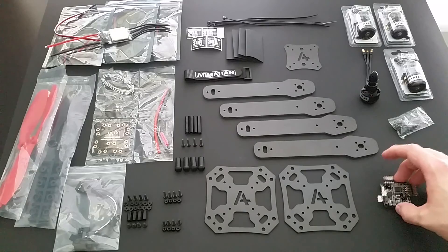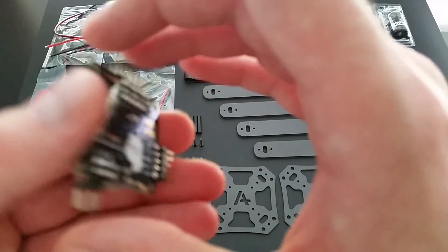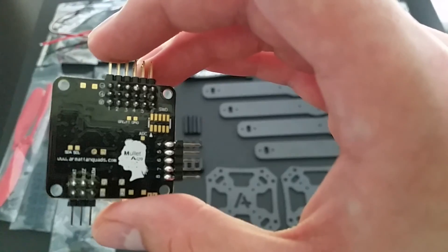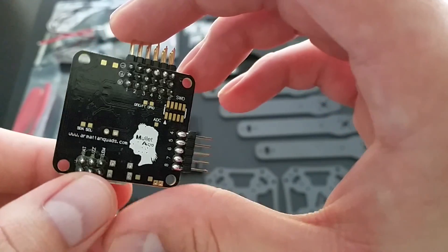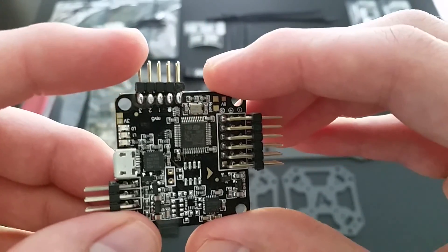Going over the parts, the flight controller is the MOLLED Acro. This version comes with pre-soldered 90 degree angle pins as well as the pins for your breakout cable.